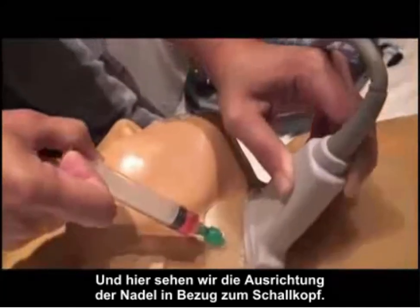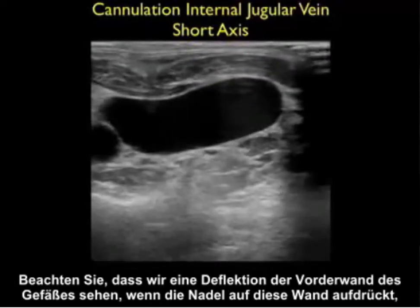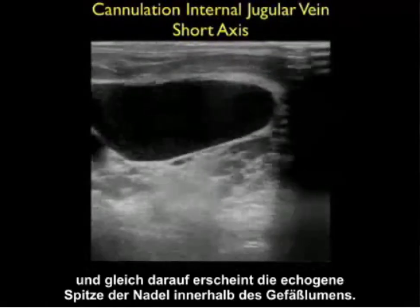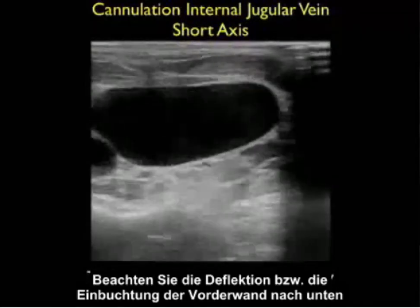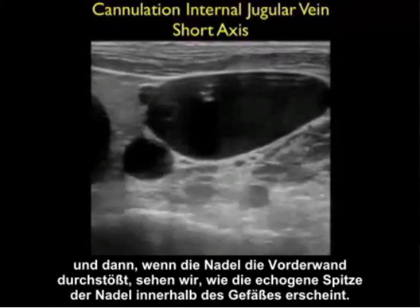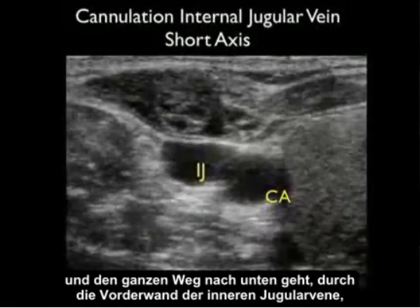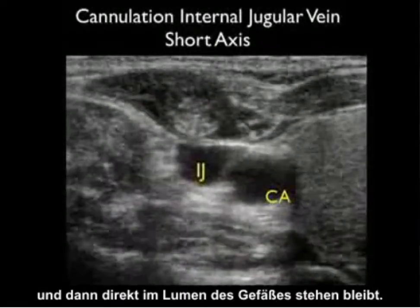Here's a side orientation of the needle with regard to the probe. Here's an actual cannulation of an internal jugular vein. Notice that we see the deflection of the anterior wall of the vessel as the needle pushes down on that wall, followed by the appearance of the echogenic tip of the needle within the lumen of the vessel. Notice the deflection or pushing down of that anterior wall, and then as the needle permeates that anterior wall we see the appearance of the echogenic tip within the vessel. In this different patient clip, we can actually visualize the echogenic needle coming from the surface and going all the way down through the anterior wall of the internal jugular vein to park directly into the lumen of the vessel.